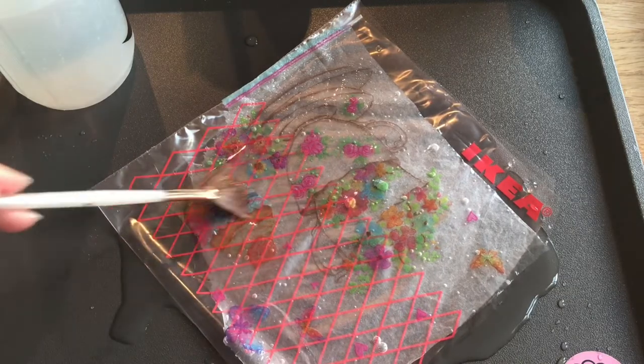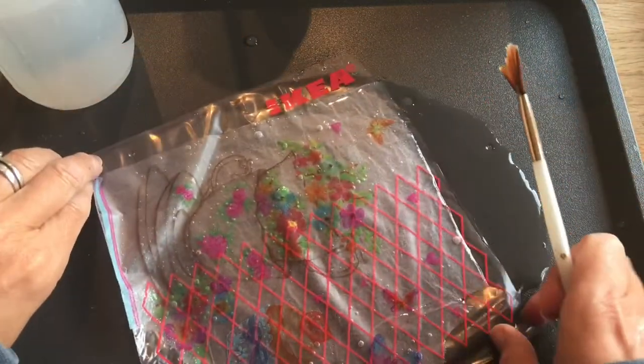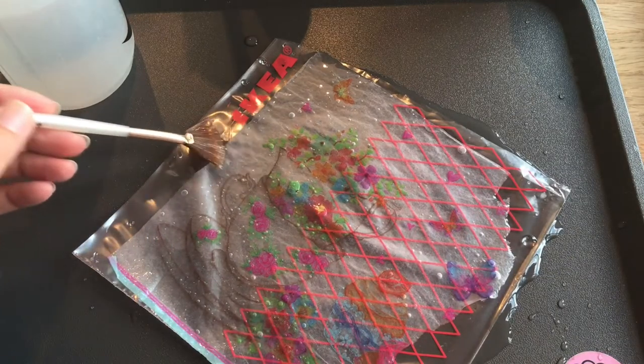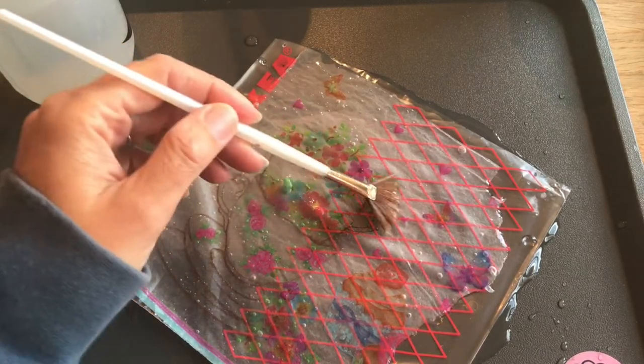At the moment no glue is involved — just water. You could do it with a smaller motif to begin with just while you get the hang of it. It's just about flattening it all out like so.